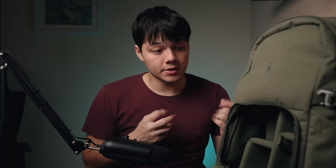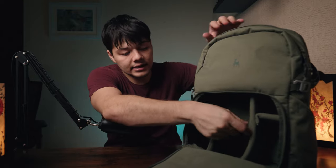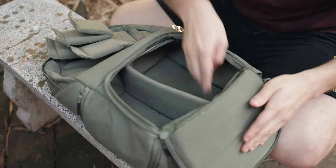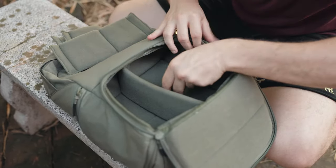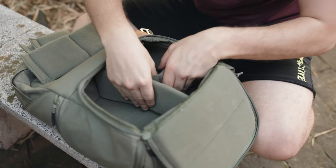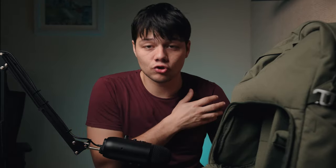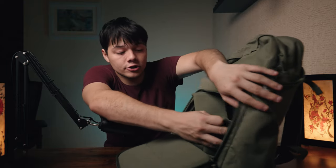What they've done inside is really interesting and smart. All this material inside is the sticky velcro-compatible stuff, so you can customize and stick the dividers wherever you want them. Basically both sides, the bottom, the top pocket, and the central divider are all velcro. You can really customize the inside, which is great.